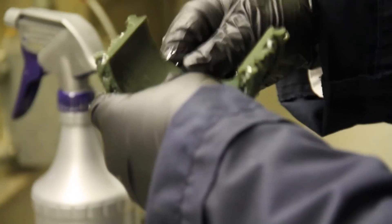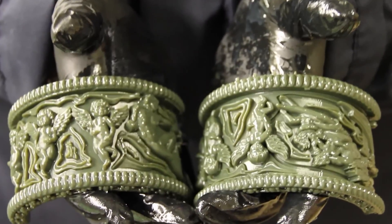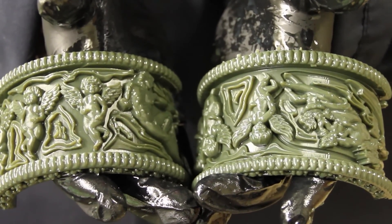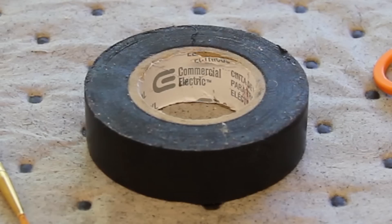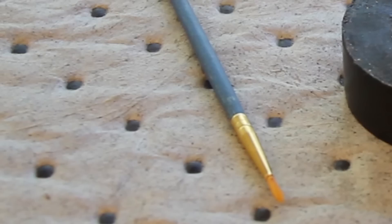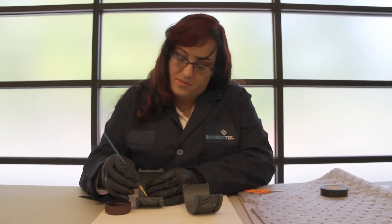We have two parts here — we built them this way because they: a) build faster, b) easier to clean up. The things you're going to need is a pair of scissors, some tape, a small artist brush, and then material that matches your material.